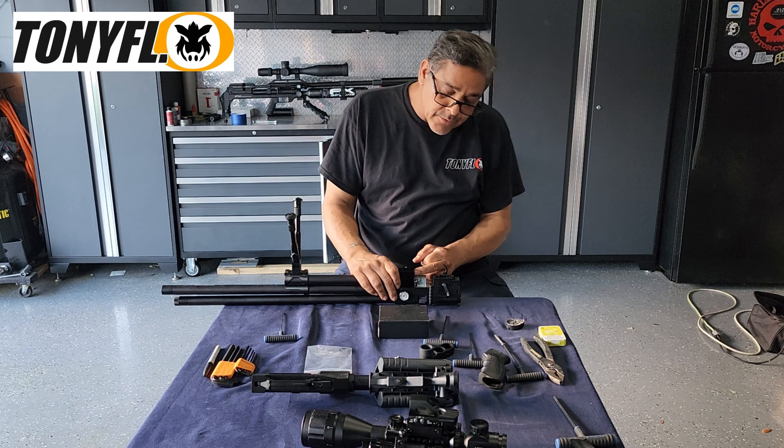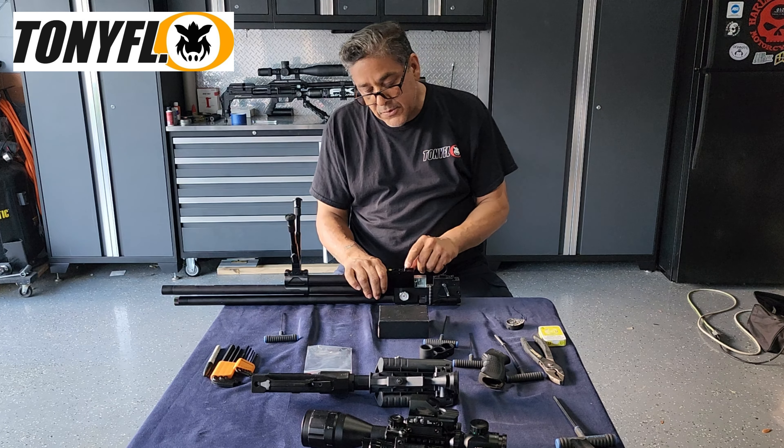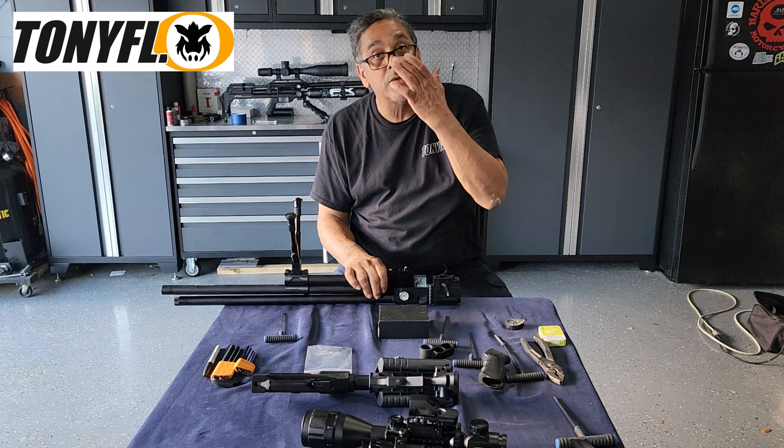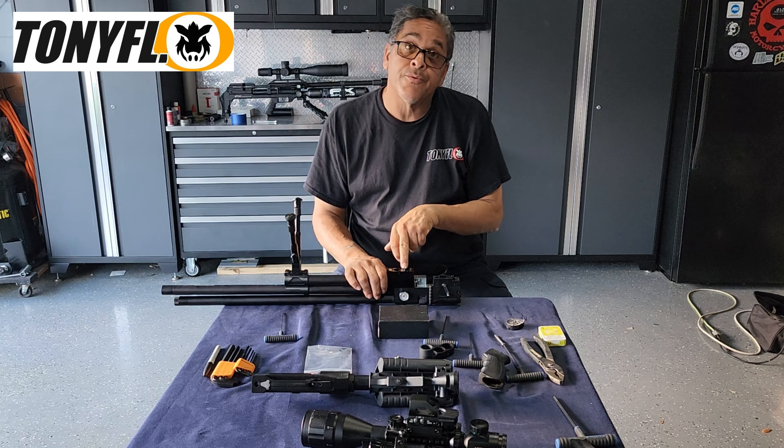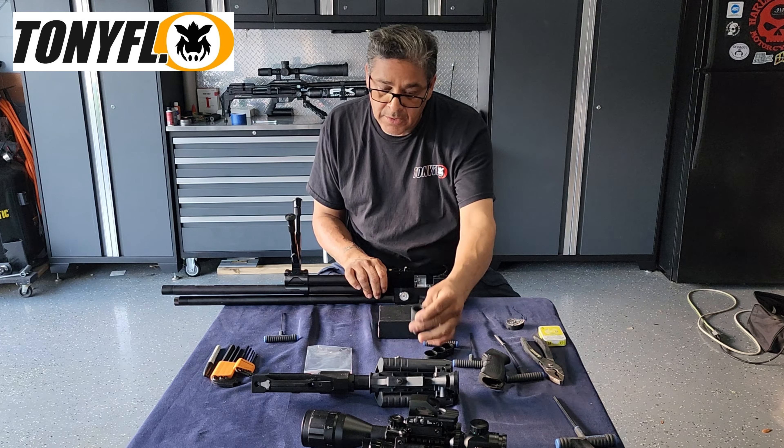Back in here there's a little Allen screw that holds the cap. Make sure you back this out before you try breaking the cap loose, because if you try breaking it loose with the grub screw still in, you're going to ruin the threads on the cap — and you need to use that cap on the other end.